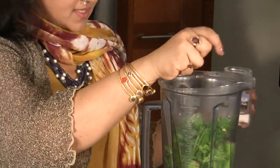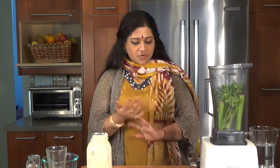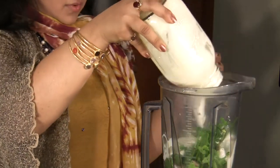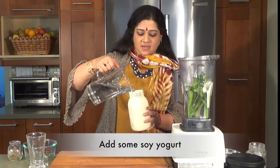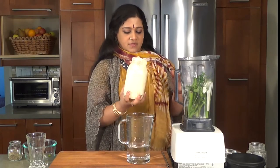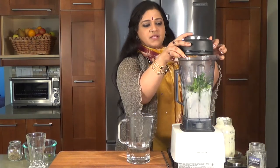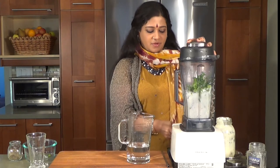I'm going to be putting in some Himalayan pink salt to taste — and if you drop some salt, throw it over your shoulder for good luck. Then some soy yogurt and some water to get all that goodness out as much as we can. I'll put the lid on — it's going to give me a beautiful emerald colored beverage. Here we go.